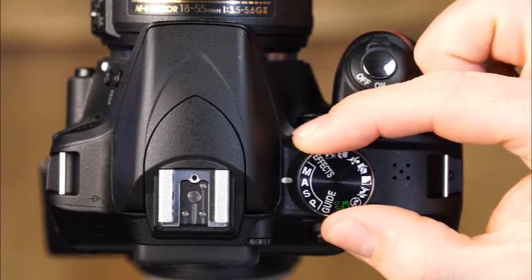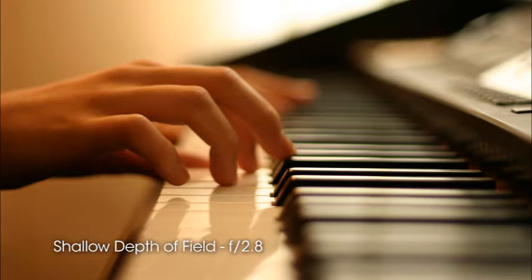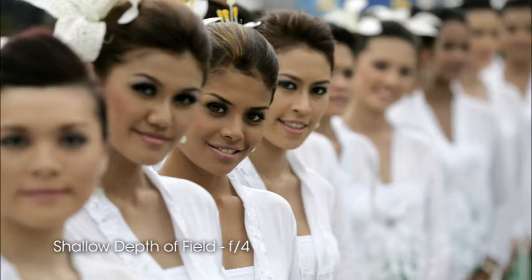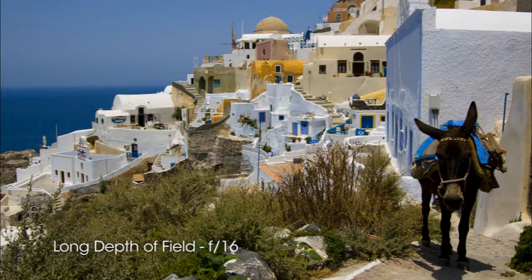The next setting is aperture priority mode, indicated by A — useful for controlling depth of field. Depth of field describes the distance between the nearest and farthest objects in a scene that appear acceptably sharp. When only a small area is in focus, it's said to have a shallow depth of field, achieved by using a smaller f-stop number. When everything in the foreground and background is in focus, an image has a long depth of field — choose a larger f-stop number.